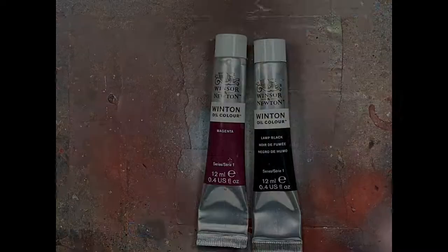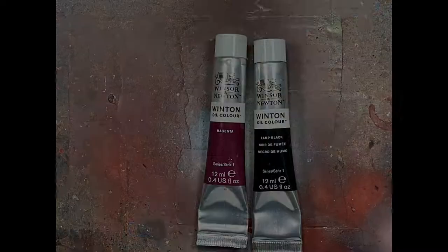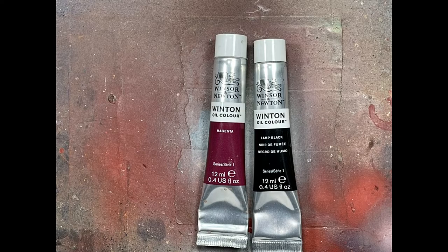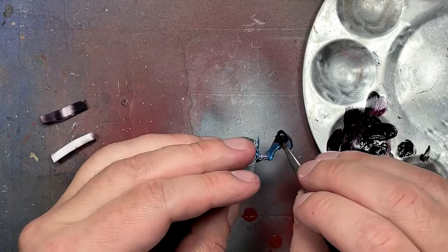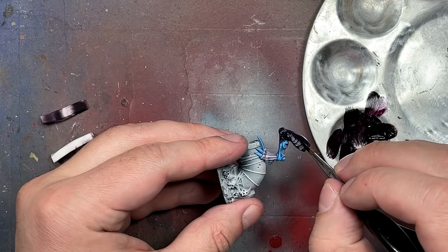Now with magenta and lamp black from Winsor & Newton Oil Colors, we're basically adding a little bit of black to the magenta - maybe three parts magenta to one part black. It's kind of a crapshoot; the black is very strong. Then we smooth it into a smooth paint with a little bit of mineral spirits, and we just brush it all on like we're painting the whole model. We want to avoid the parts that are pink, and then we're going to take a makeup sponge and wipe everything off.